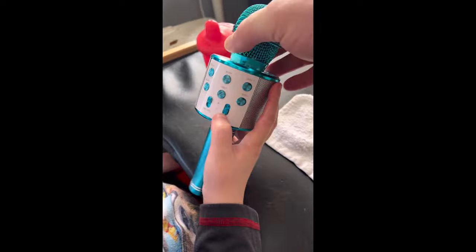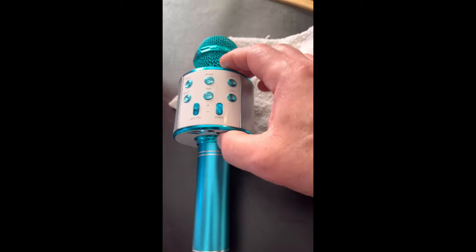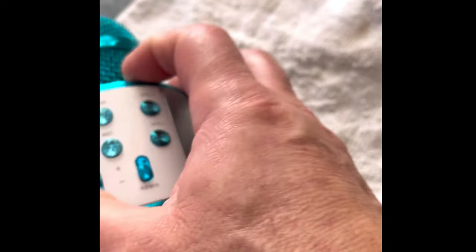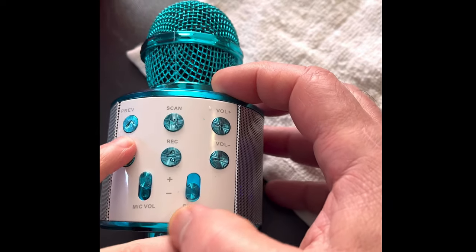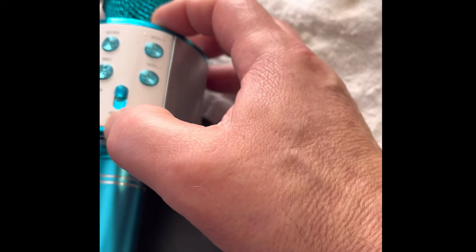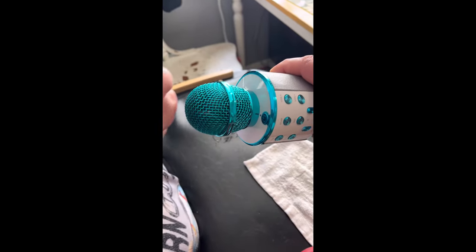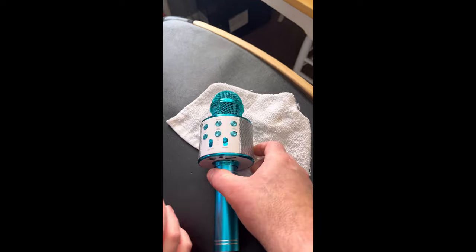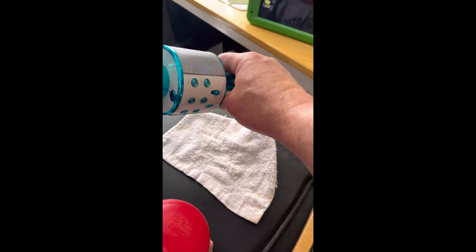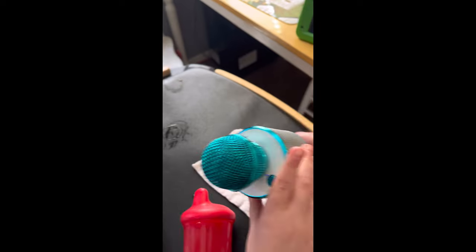Now as far as the controls — you've got the microphone volume right here, up and down, which does very little really. If you want to put a little reverb in it, you push this remix button. Say something: 'Hello' — it gives a pretty big echo effect. You can turn it off. If you sing with your mouth away from it, it's pretty normal. If you put your mouth right on it, it has an echo effect as well.